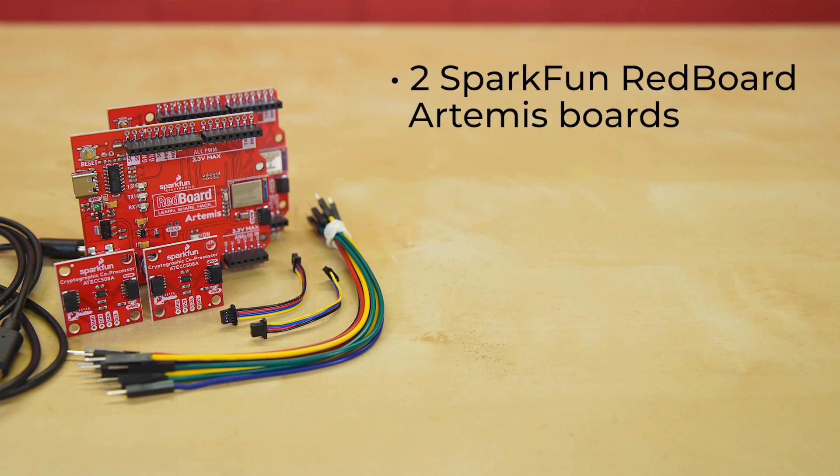Since you need more than just the breakout boards to do anything, this kit also includes a pair of SparkFun RedBoard Artemis boards. Basically, these are souped-up Arduinos. The RedBoard Artemis takes the incredibly powerful Artemis module from SparkFun and wraps it up in an easy-to-use and familiar UNO footprint.